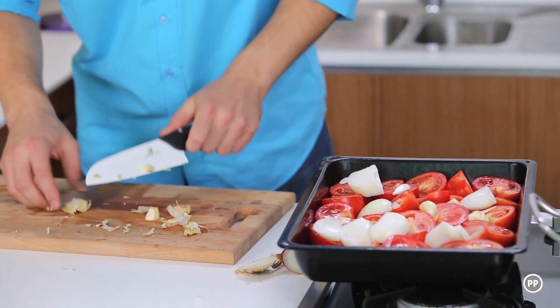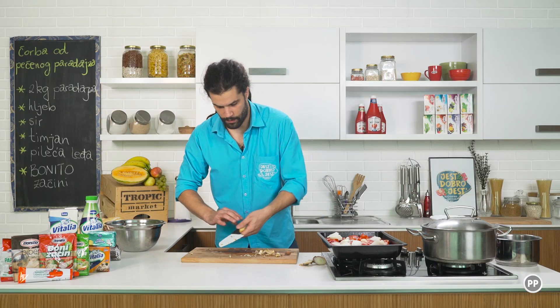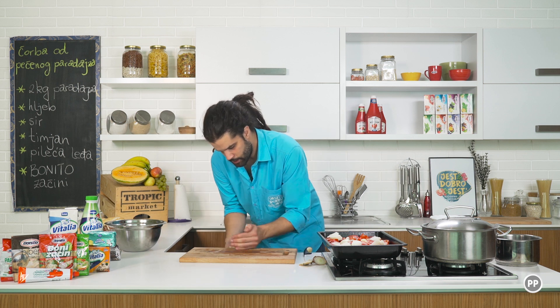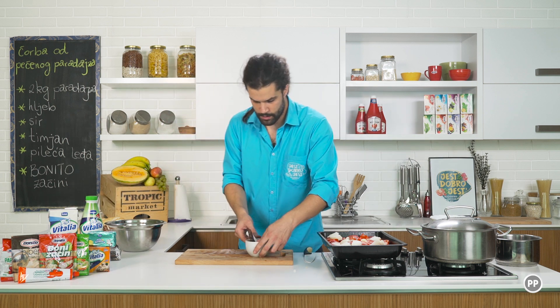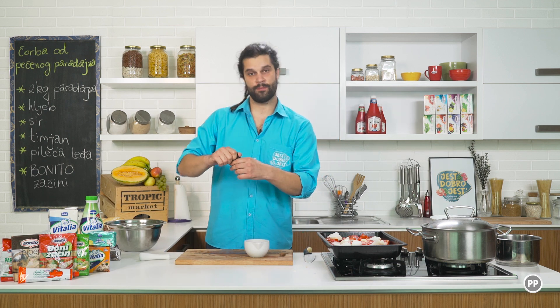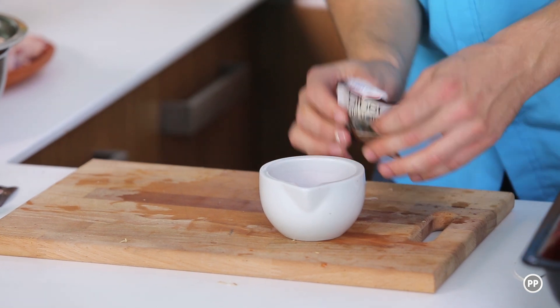Ubacite zajedno sa paradajzom i ovim crnim lukom. To je bilo to što se tiče povrća. Sada idu začini. Za početak će mi trebati biber u zrnu koji ću fino samljem.